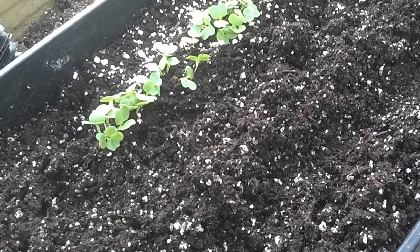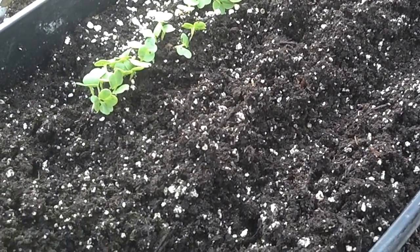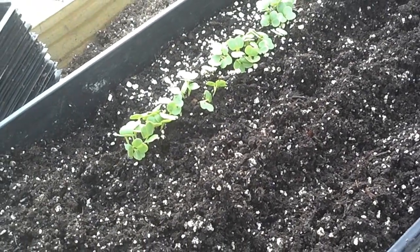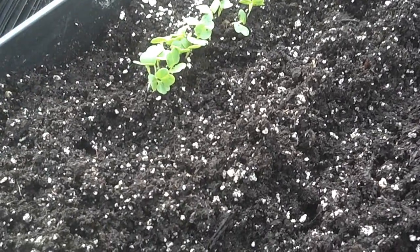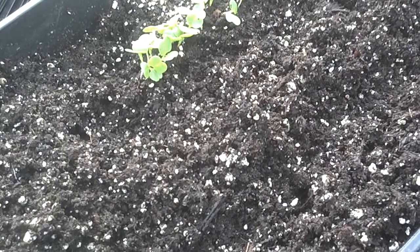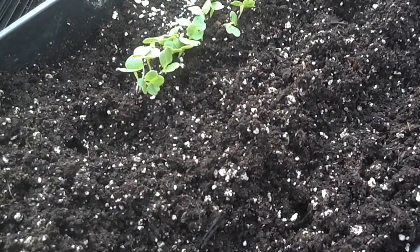This stuff really likes the warmth of the greenhouse and will germinate very rapidly. With that being said, we need to give it more space in order to develop the type of roots it needs to be set outside. This is on the early side of transplanting them into packs — we could probably wait another three or four days if we needed to, but personally I like to get them separated so I'm not untangling a bunch of roots.